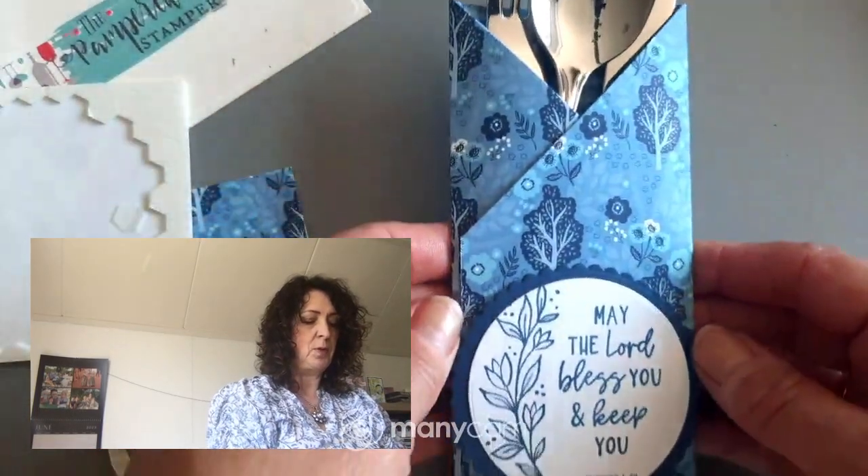Such a simple way to use this stamp set — and it's not a card! I hope you enjoyed it. If you love this project, give me a thumbs up and leave me a comment — I love to connect with you. Share with your friends so that more people will follow my channel. Remember those two little words 'show more' underneath the video — that will give you links to shop with me and read the story behind this project. Have a super day, bye!